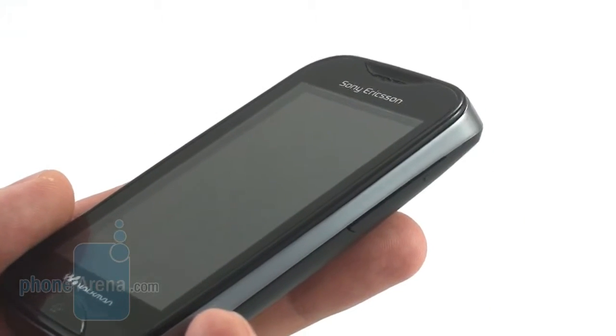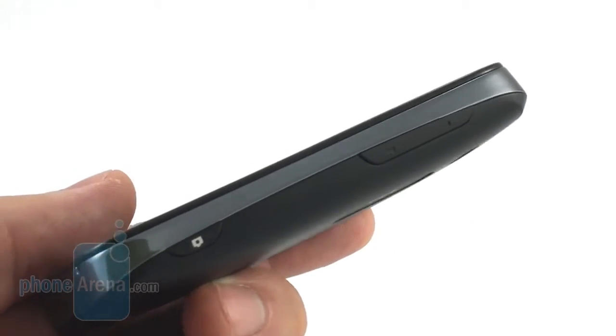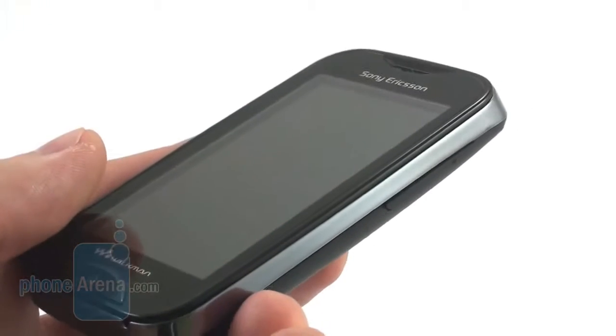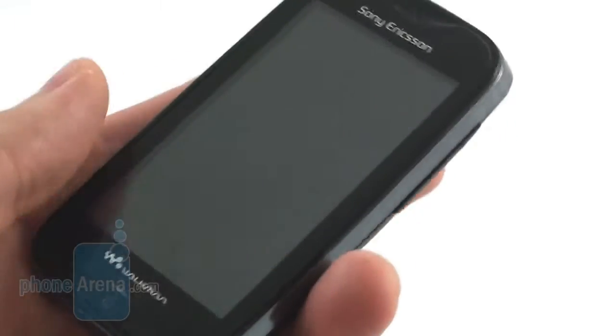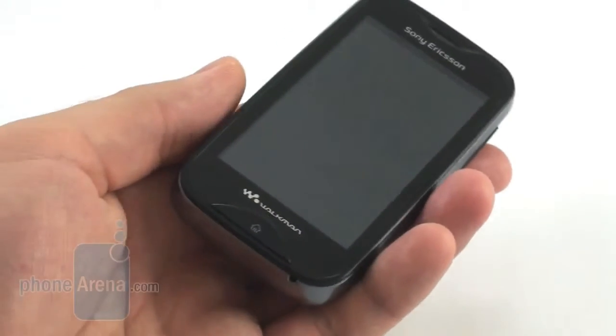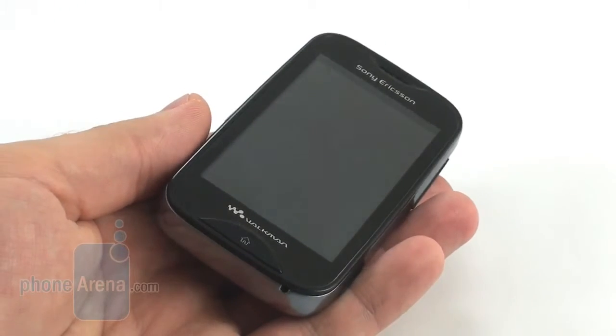The Mix Walkman is slim enough to fit in almost every pocket, and with a weight of only 3.1 ounces, it will surely remain pretty much unnoticed in there. However, people with larger hands might find it difficult to use comfortably because of its dimensions.